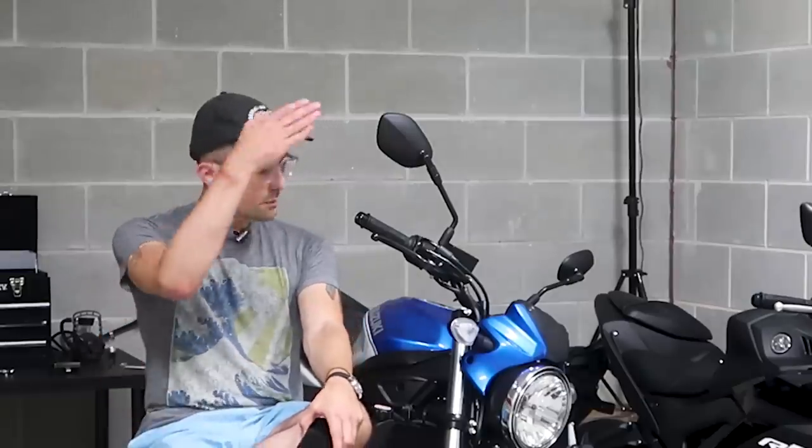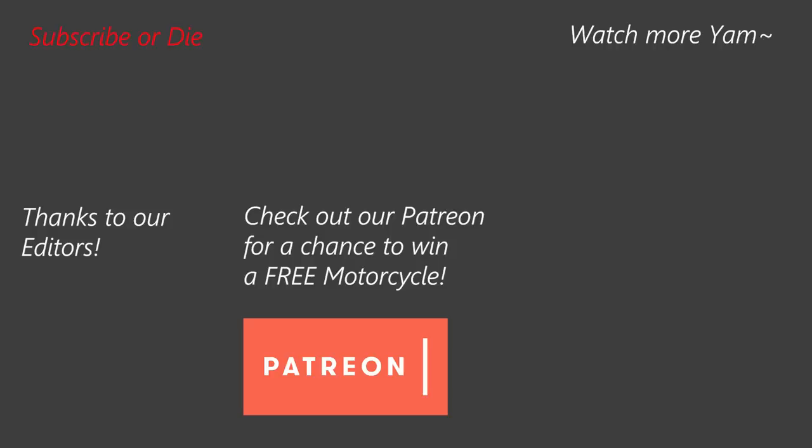Thanks so much for tuning in this week. Next week we're going to be diving into specifics on one bike or another — I think we're doing the R3 first. If you want to learn how to win these bikes, hit that link below on Patreon. It is not a pay-to-win — all you have to do is follow the instructions, send me an envelope, and you'll be entered to win. But if you want to support the series, you'll get additional chances to win, extra perks, Discord access, and all other kinds of cool stuff. Hit that link below. Thanks so much for watching, catch you guys next time!